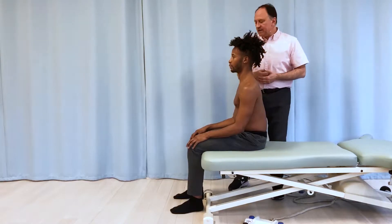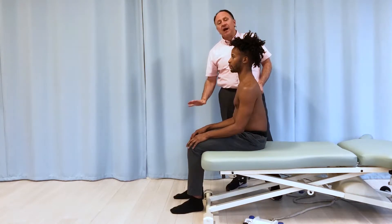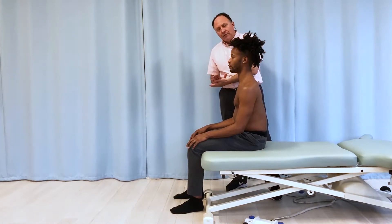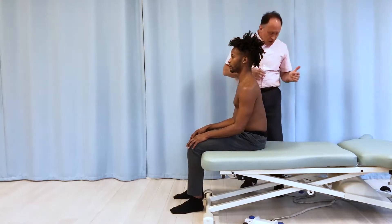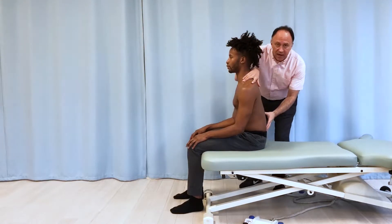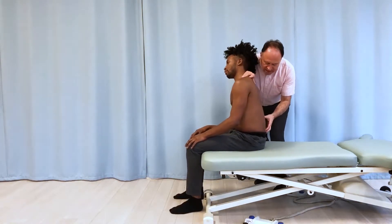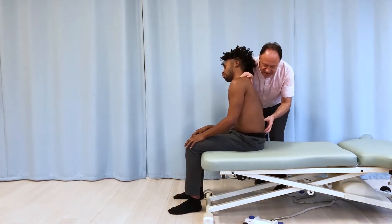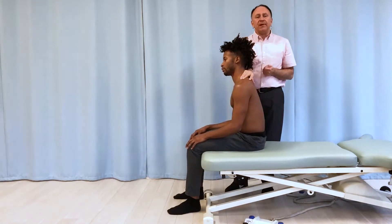One way we can accomplish that is to make the table low enough so their feet are flat on the floor. This way they're grounded on the floor. For example, I might do a joint mobilization technique where I hold his upper trunk and push in on the spinous processes of the lumbar spine — and if his feet are flat on the floor, he feels more stable.